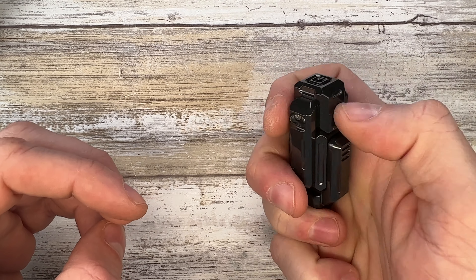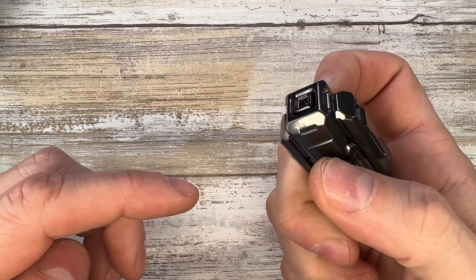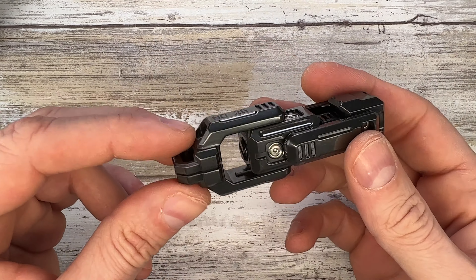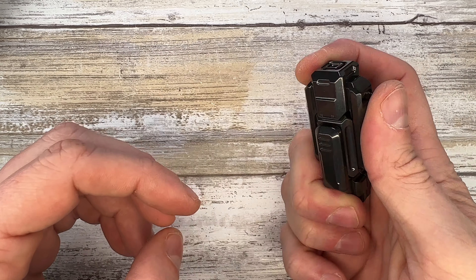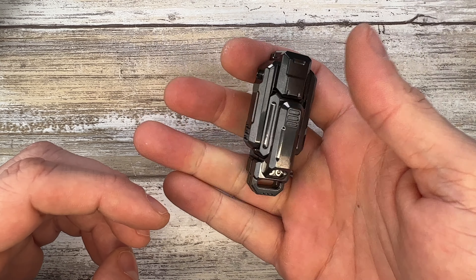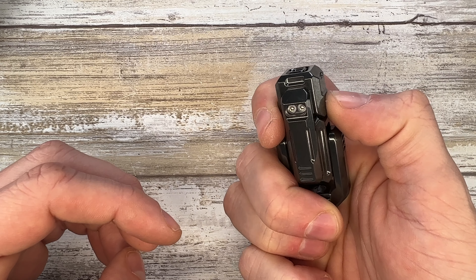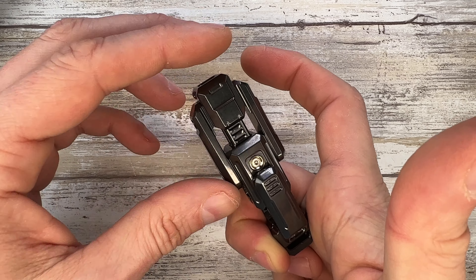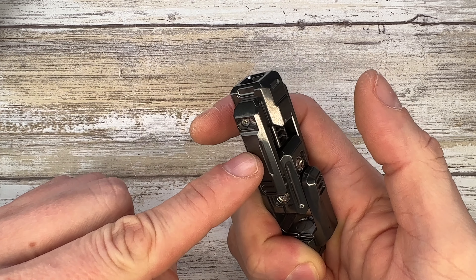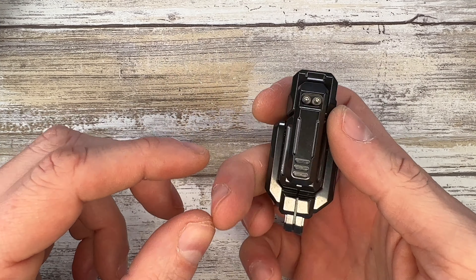The texturing is going to help with whatever fidget action you prefer. It does have a slightly strange feel — at least in my case — where I notice a little more resistance depending on which direction I'm pulling. Otherwise if I hold it in the right position it's very good.